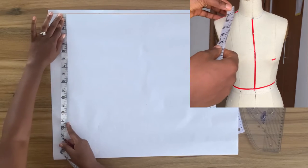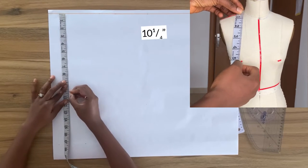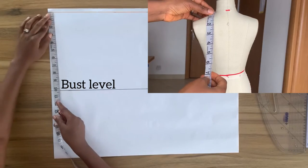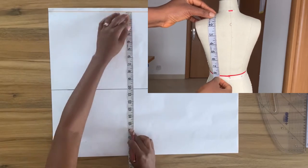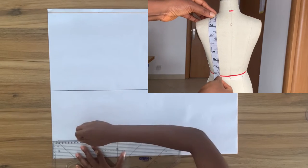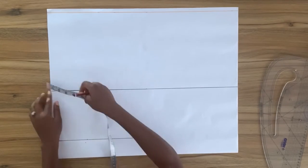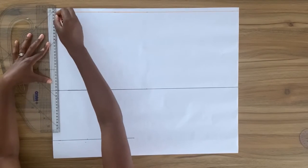From the top I'm going to mark down my bust level and then square a horizontal line right across this point. This line becomes my bust level line. From the top line I'm going to mark down my back waist length and square a horizontal line right across this point — this line becomes my waist line. From the edge of my paper I'm going to mark in one inch along and then square down a vertical line, which becomes my center back line.